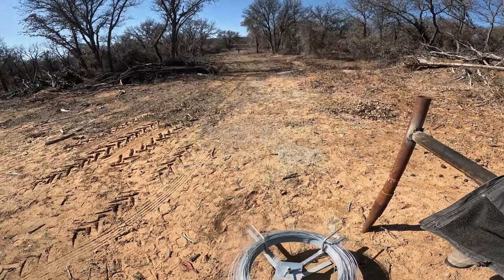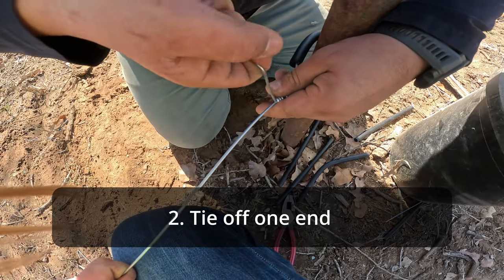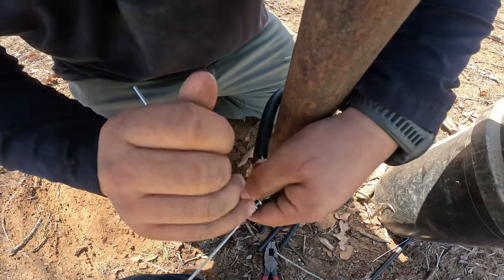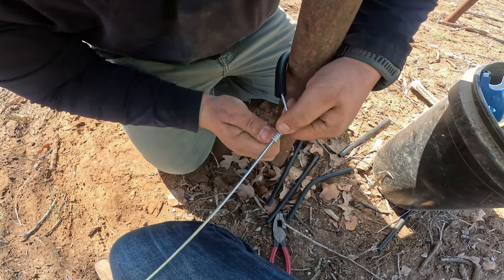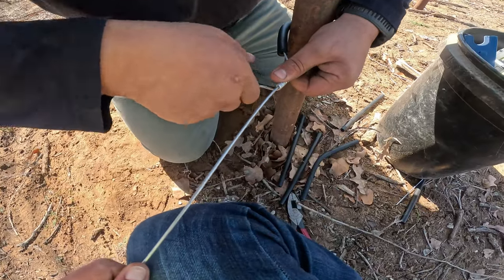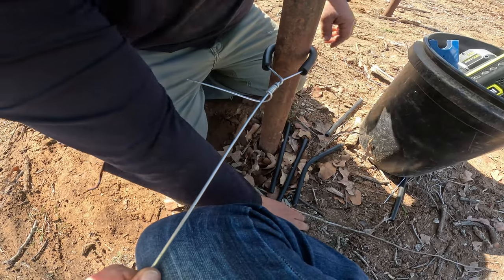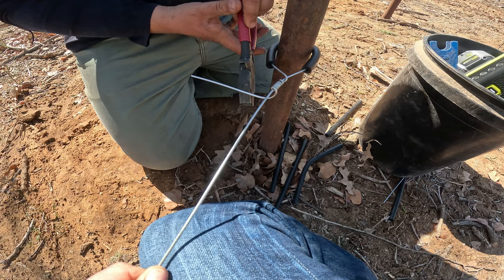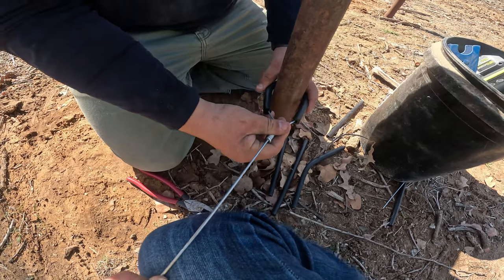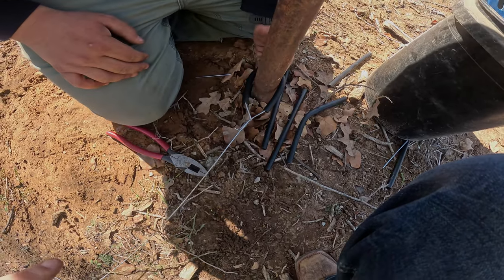We'll be able to tie it off and then cut in the middle and then ratchet it tight. We're doing a pigtail tie-off. And you can see that insulator on that pipe so it doesn't ground out. You always want to leave a little more than you need, because when you start getting too short you can't use it. Cut off the little excess, and then one of us will stay down here to make sure that it stays on there.